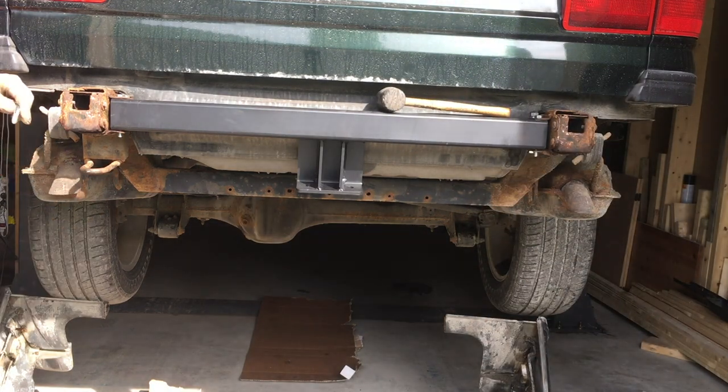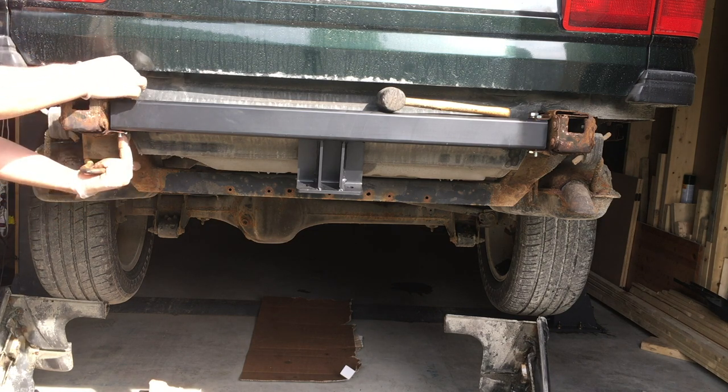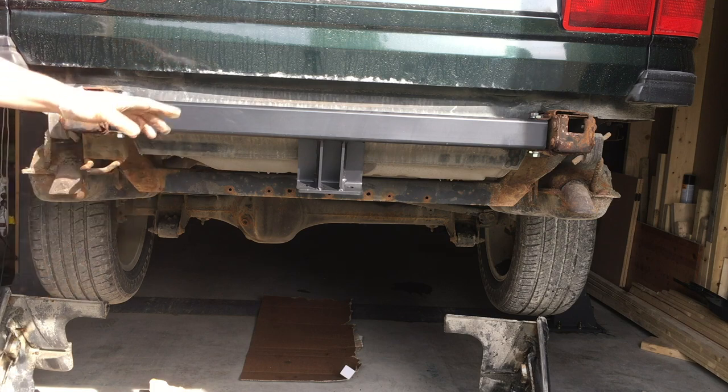As you can see, I can't fit the inner bolts from the top, so I'm doing those from the bottom with a nut on the top instead. Then we're ready to put the hitch assembly onto it.